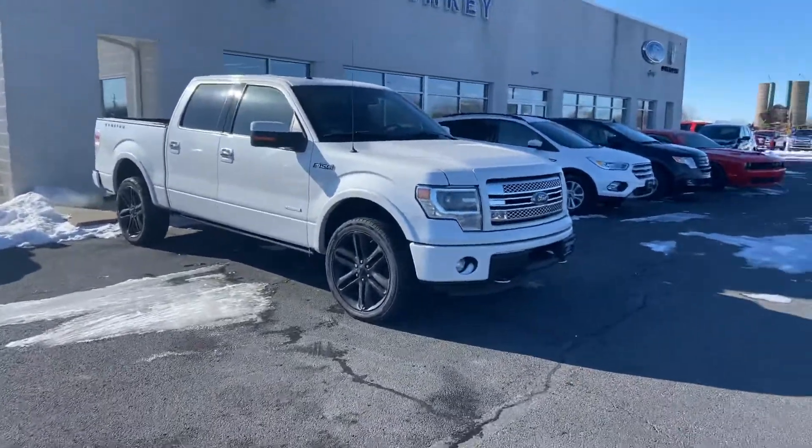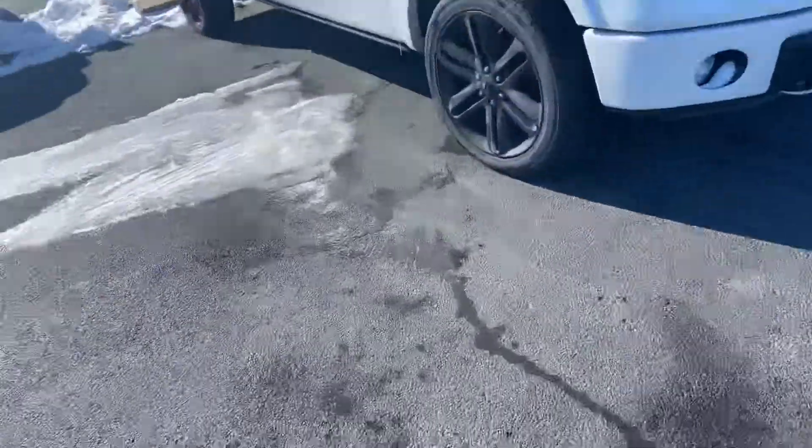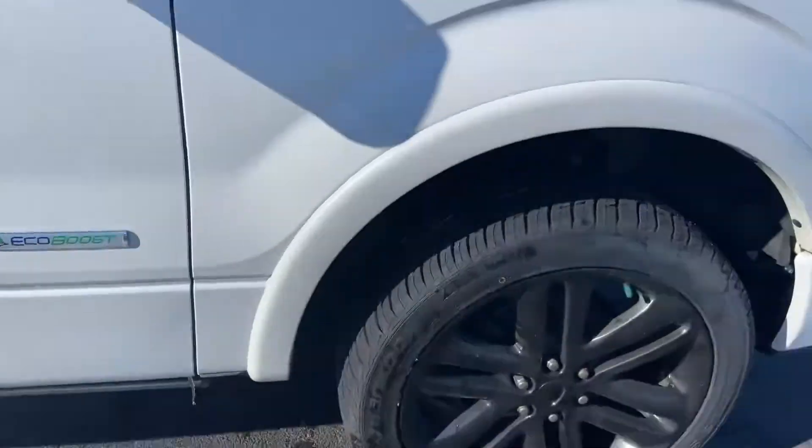Good morning, Tanner here with Darrow Shirky. We have our 2014 F-150 Limited and we're just going to do a quick walk-around of it — the EcoBoost.